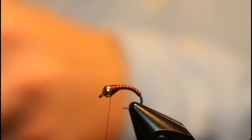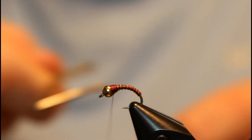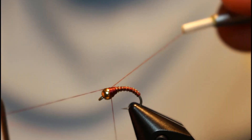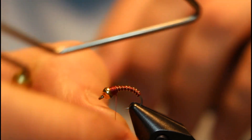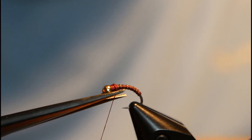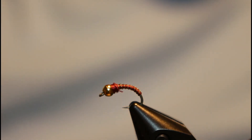That's the finished product. Go ahead and whip finish, then you can add some resin or some Zap-A-Gap to give it a little extra durability. I like to resin it — it gives it a little more shine.